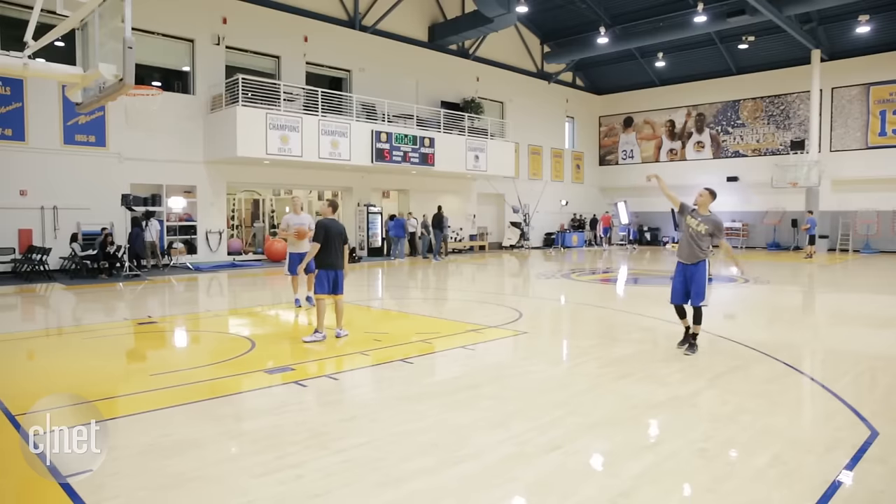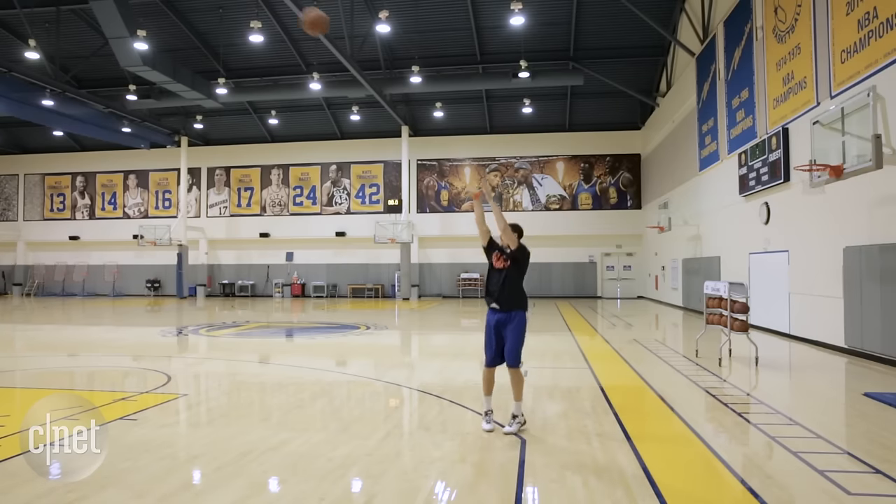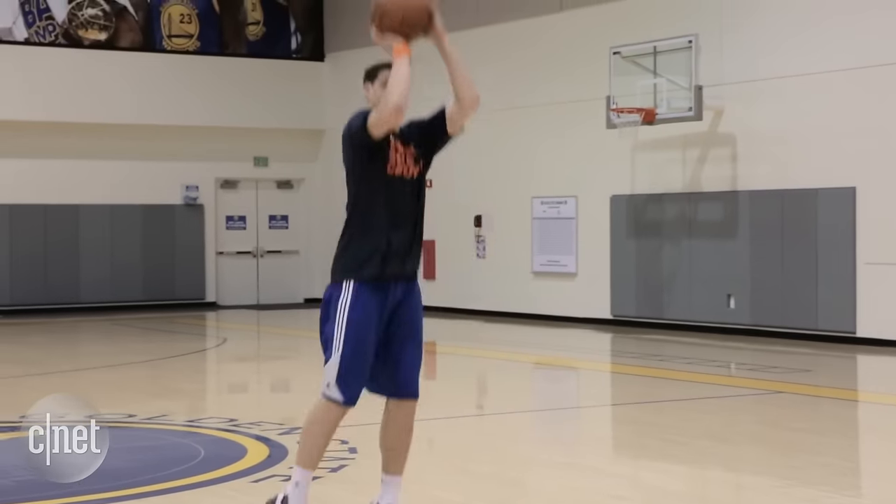We went to a Warriors practice and asked my best friend Klay Thompson, who partners with Shot Tracker. Shot Tracker is like your little personal assistant. It helps me track where I'm good at on the floor as far as shooting and where I can improve. You just get it right there on your phone — it's really sweet.